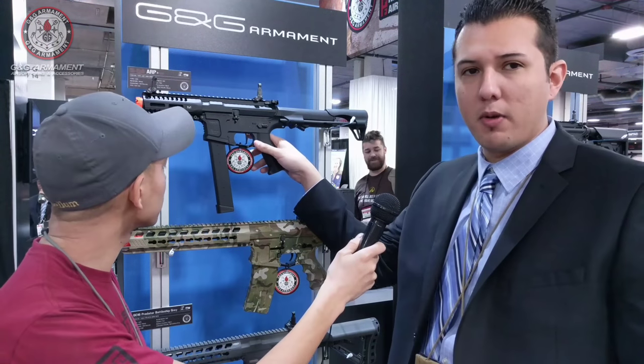So this is our new ARP9. No pricing yet, and it's probably going to be scheduled to release around early spring.